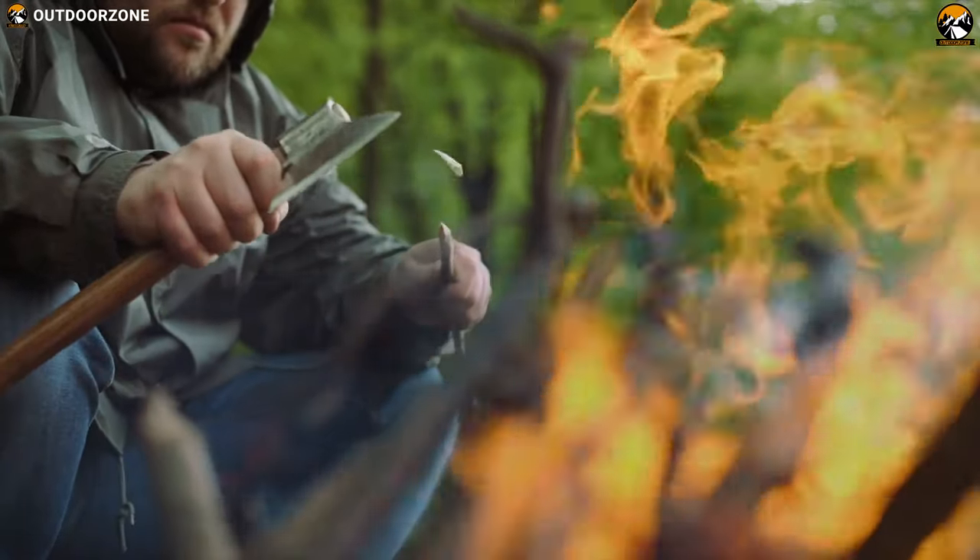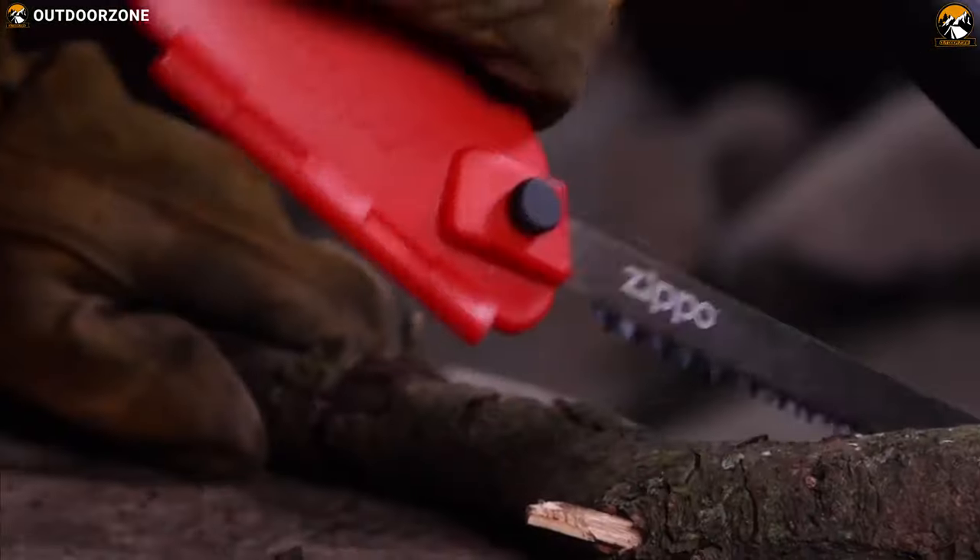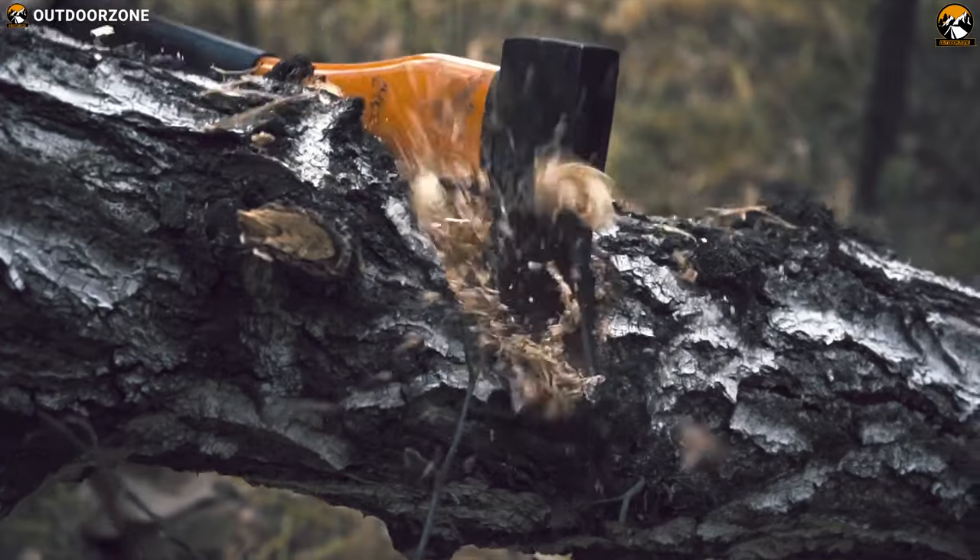In order to get a clean cut for a campfire and have the best moments, a camp saw performs better than an axe, hatchet, or tomahawk.